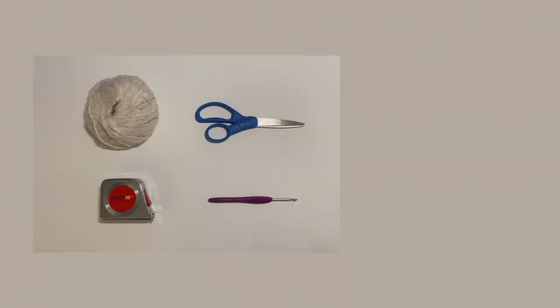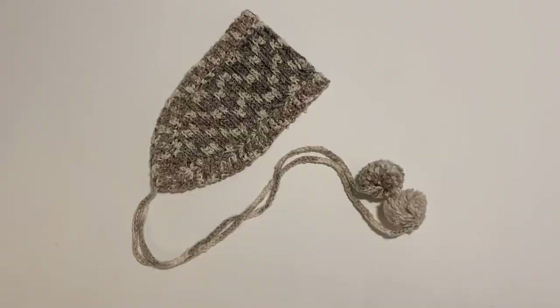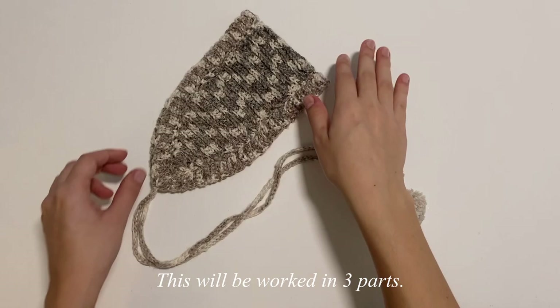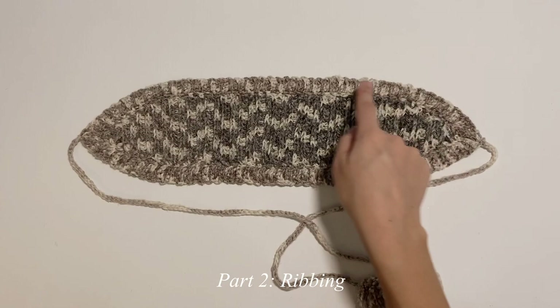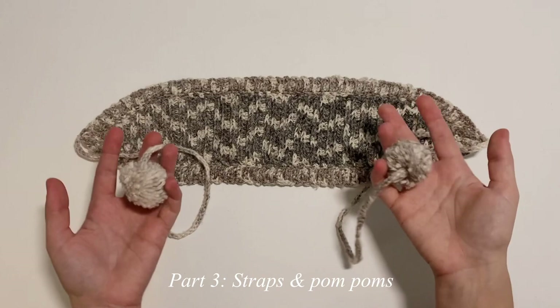Our ear muffler is going to be worked in 3 separate steps. The first step is going to be to make the body portion. The second step will be to create the ribbing all the way around the body portion. And then the third step is going to be creating our little chains and then attaching the pom poms at the very end. So let's get right into starting the body portion.